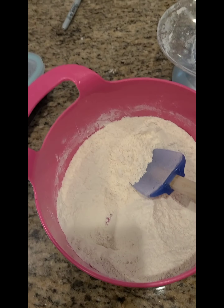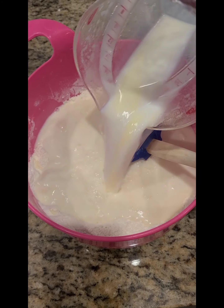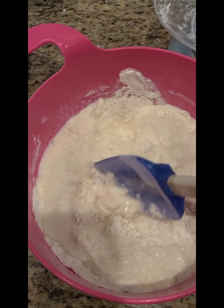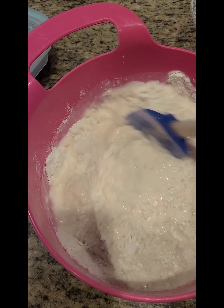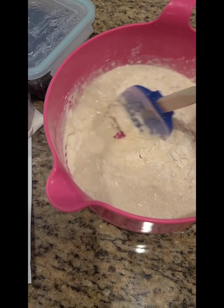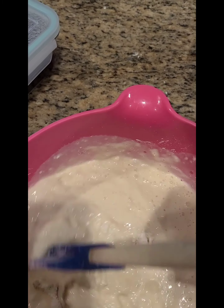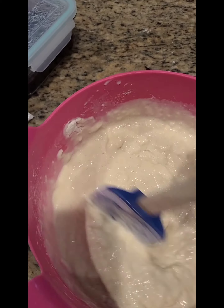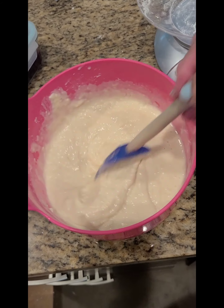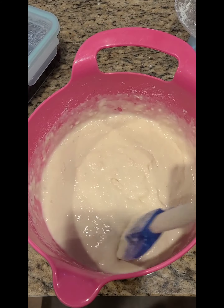Now that we have the dry ingredients here for the waffles, we're going to add the milk and the butter. I had to cool it down because it was way too hot — you don't want it that hot or else it will kill the yeast. So I had it in the fridge for a few minutes. Mix that all up — a few streaks of flour are fine.